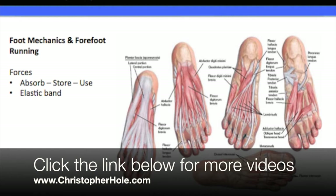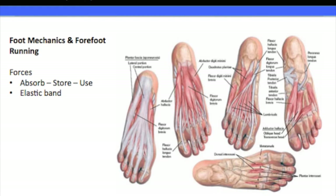Hello and welcome, my name is Chris from ChristopherHole.com. Welcome to this video where we're going to be looking at foot mechanics and forefoot running. We're going to be talking about some of the advantages of forefoot running, but mostly we're going to be looking at the mechanics that show us why forefoot running is so much more beneficial for us than a heel strike.